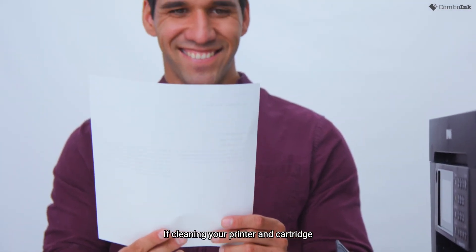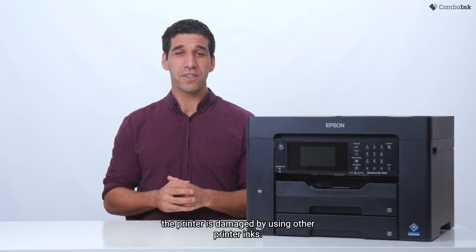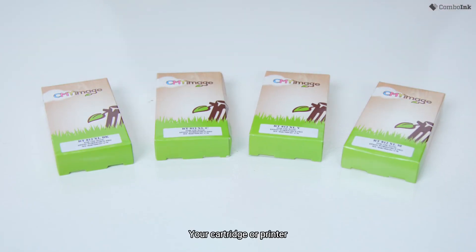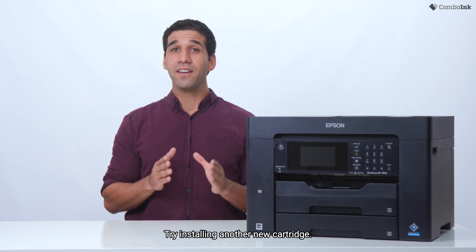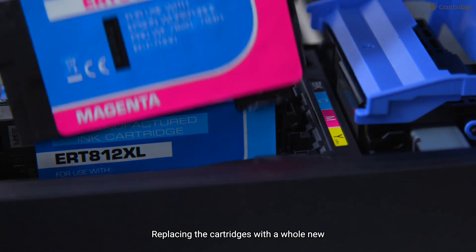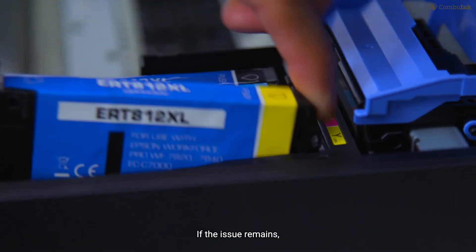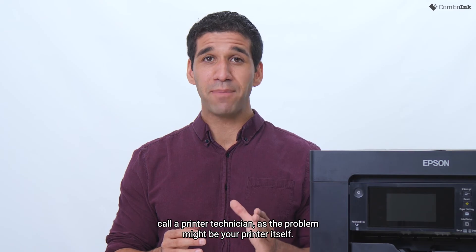If cleaning your printer and cartridge contacts does not work, it's time to test if the cartridge or the printer is damaged by using other printer inks. Your cartridge or printer might have electrical damage that's not clearly visible. Try installing another new cartridge — replacing the cartridges with a whole new set can sometimes be the solution. If the issue remains, call a printer technician as the problem might be your printer itself.